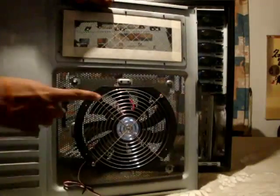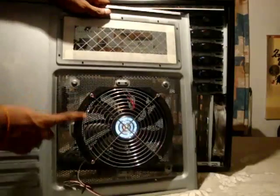Same way you can remove the side fan here — there are four screws.